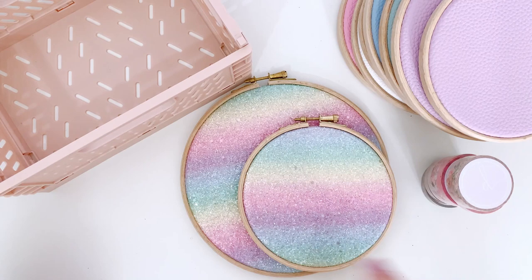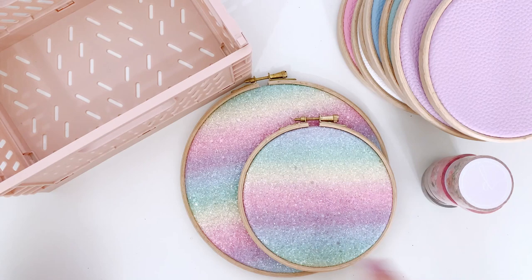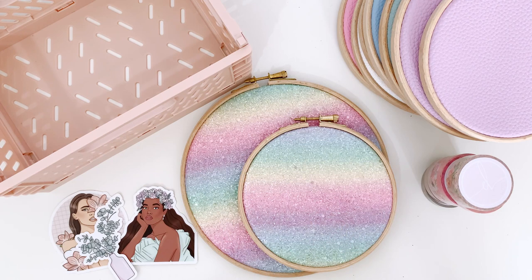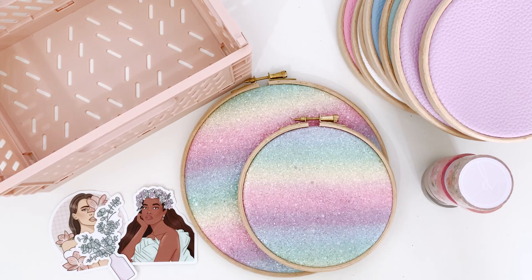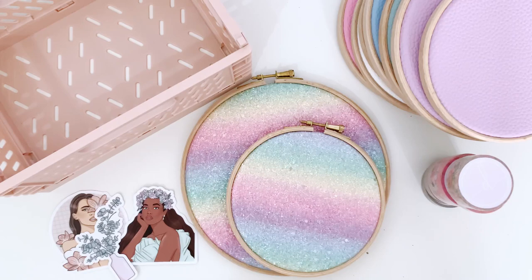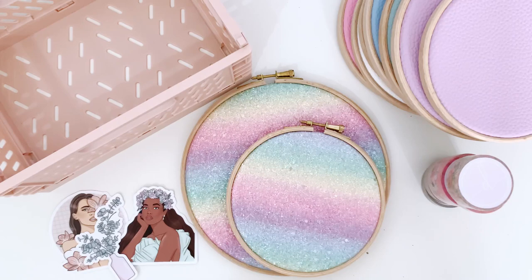So lots of pin hoops coming to the shop, three new washi tape collections, and the die cut stickers. Everything in this video will be live in the shop Friday the 4th of June at 6pm British Standard Time. I really hope you like everything - I hope you enjoyed this video, it's a bit different to what I usually do. All the information about the new releases will be linked below. Thank you so much for watching and I'll see you soon, bye!